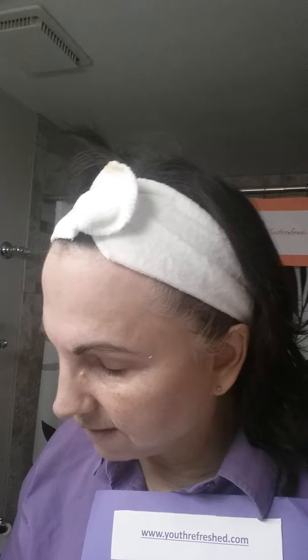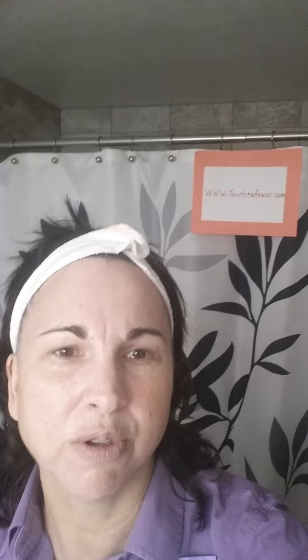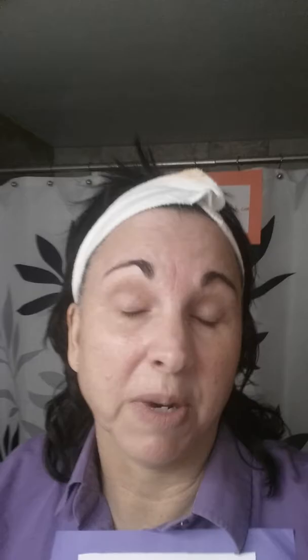Next, because I have a little bit of darkness under my eyes, I'm going to spray a little bit of the mist foundation. My color is warm beige number three. There are nine colors available so it can go on any skin tone. You just choose your color — it's a great opportunity on the website, www.youthrefreshed.com, where you can even match your color right there when you look up Envy.